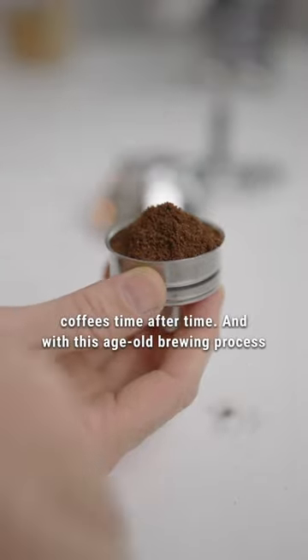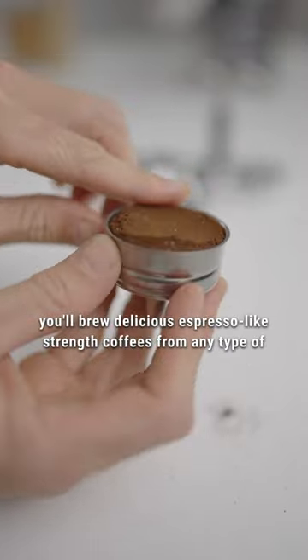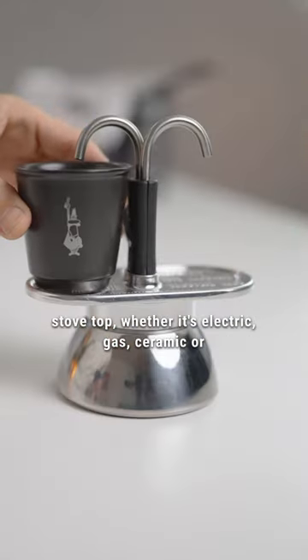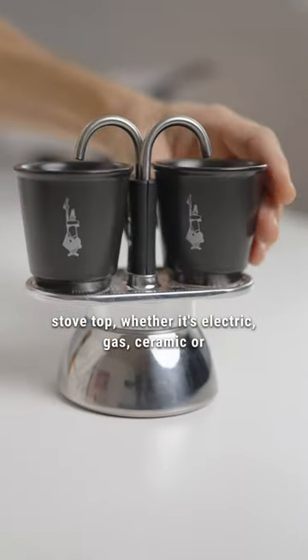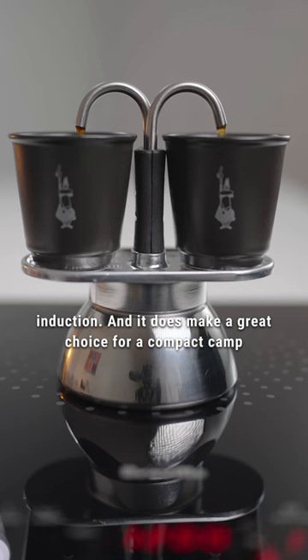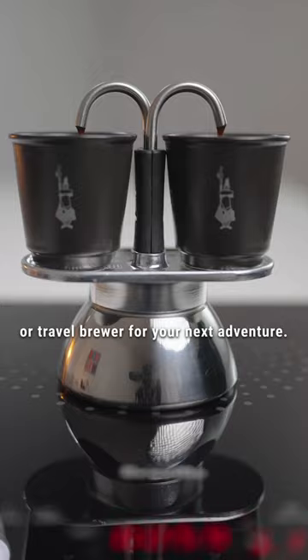With this age old brewing process, you'll brew delicious espresso-like strength coffees from any type of stove top, whether it's electric, gas, ceramic, or induction. And it does make a great choice for a compact camp or travel brewer for your next adventure.